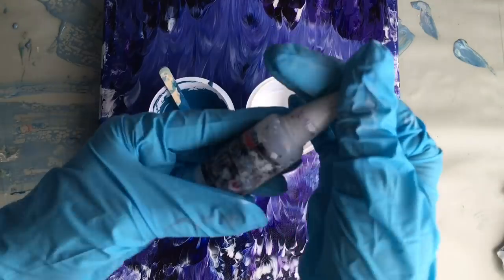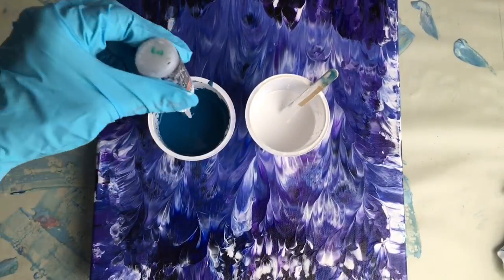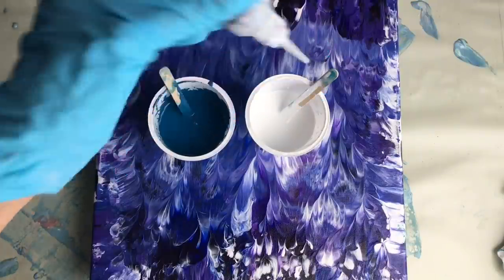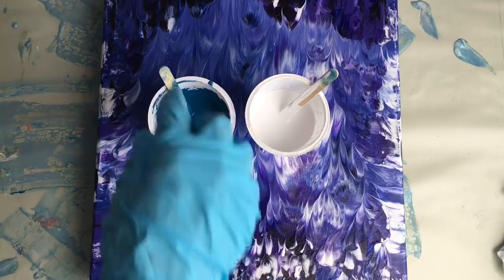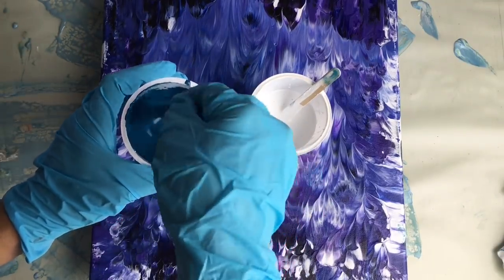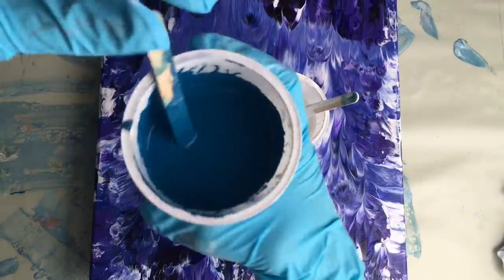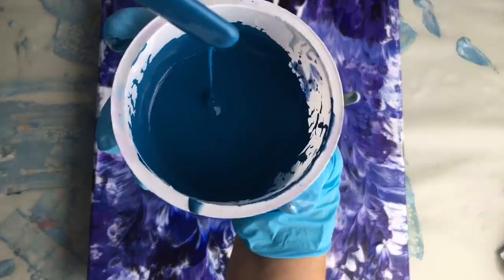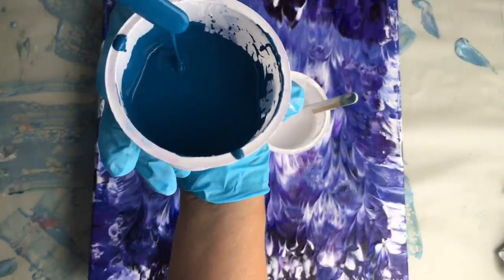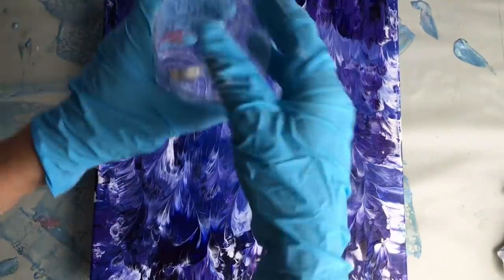I will also put two drops of silicone oil in each color — in my turquoise one, two, and in my white as well. So let's mix this up a little bit, not too much. I would like to get some nice interesting colors. Look at the consistency — it's quite thick. I don't want these two colors mixed too much. I'd like to have some nice contrast.